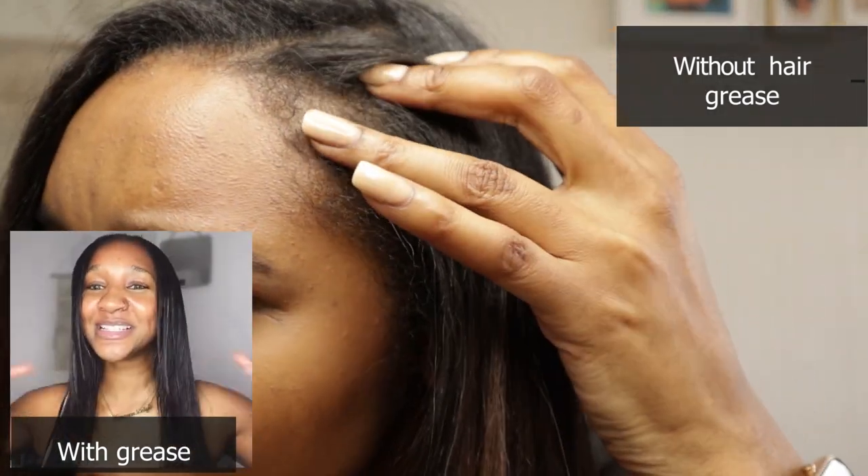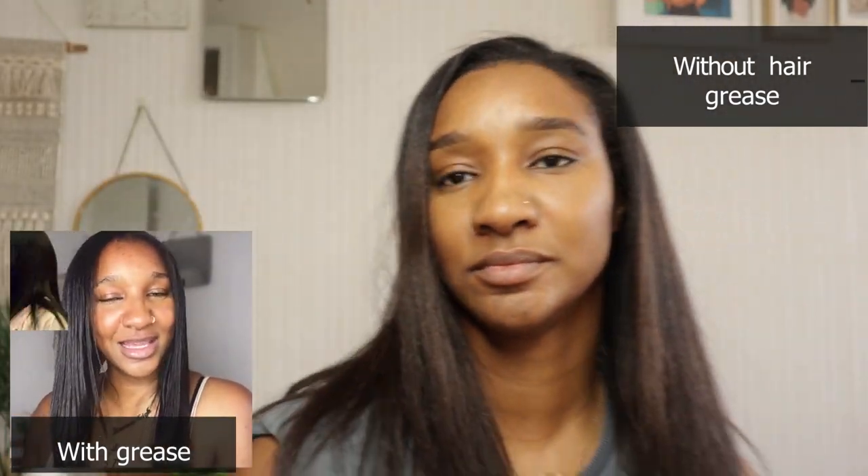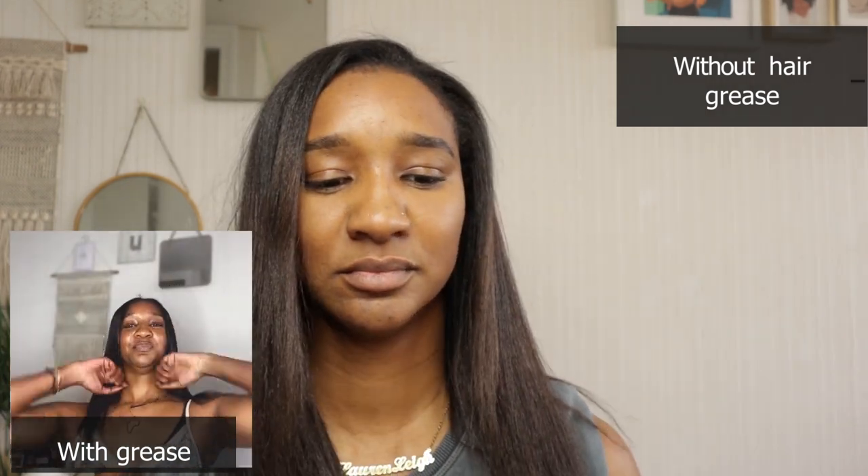Here I'm showing you the comparison of how my silk press looks with hair grease — visible in the small left-hand corner — compared to how my hair looks without hair grease. You can see a lot more movement; it doesn't look as weighed down without the hair grease. With just the thermal heat protectant my hair was flowy from the get-go. However, over time it became a bit more frizzy and didn't stay straight as long.